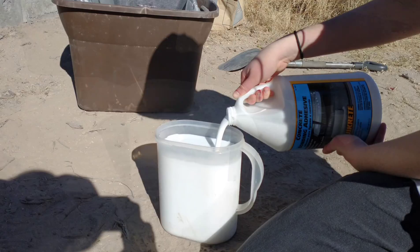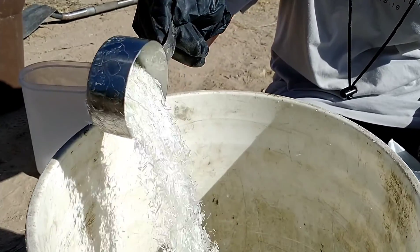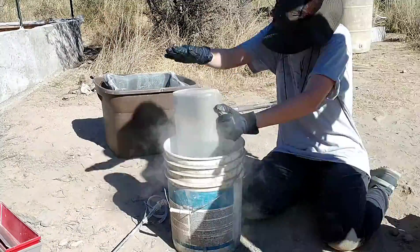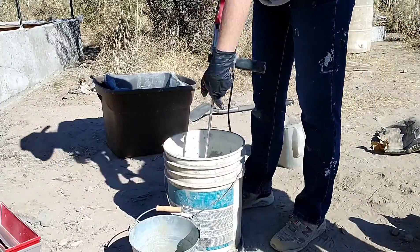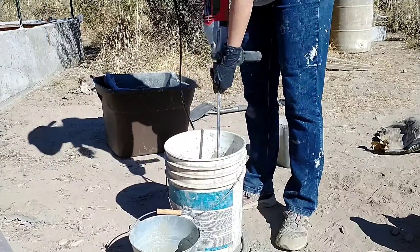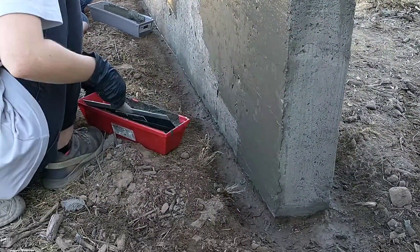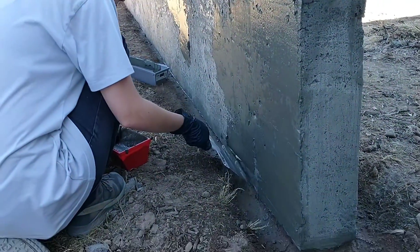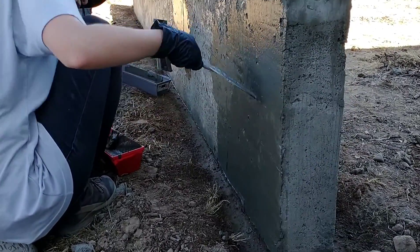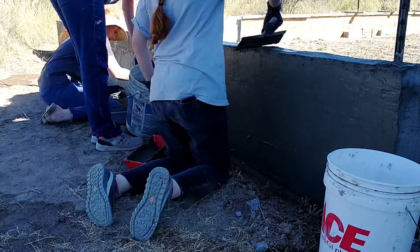To make the plaster we used one half gallon of bonding agent, one half gallon of water, two gallons of Portland cement, and one cup of fiberglass fibers. We combined all the ingredients into a five gallon bucket and mixed it up with a drill. After mixing it well, we divided it into containers and went to work smearing it on the walls. I watched a few quick videos, but none of us had any experience applying plaster and we didn't have the ideal tools for the job, but it actually went pretty well.